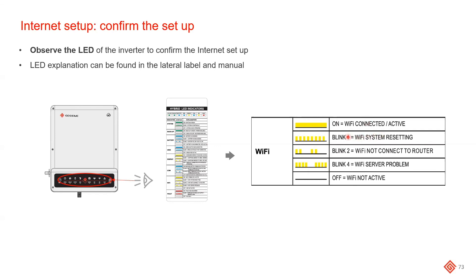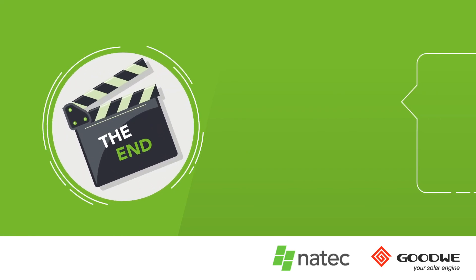If the Wi-Fi LED is blinking once, you have most likely pressed the reset button on the front of the inverter. If it's blinking twice, the Wi-Fi is not connected to the router — retry the process and check the passwords and access point. If it's blinking four times, the inverter is connected to the router but there is a problem between the router and the SEMS server, possibly due to firewall settings configured by the end user. In this case, contact the service team for assistance.